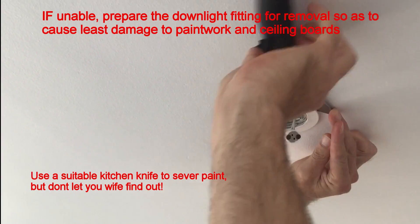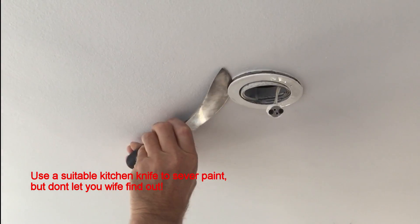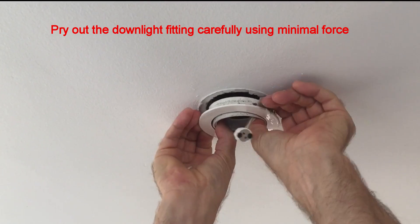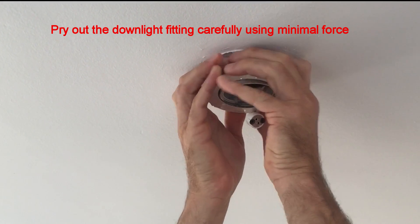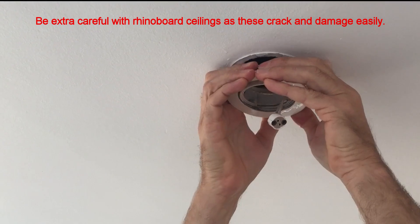If you are unable to get the transformer through the downlight fitting, prepare the downlight fitting for removal so as to cause least damage to the paintwork and ceiling wall. Using a suitably shaped knife to trim the paint around the fitting prevents the paint from tearing from the ceiling when removing the fitting. Be extra careful when removing the fitting so you do not damage the ceiling.